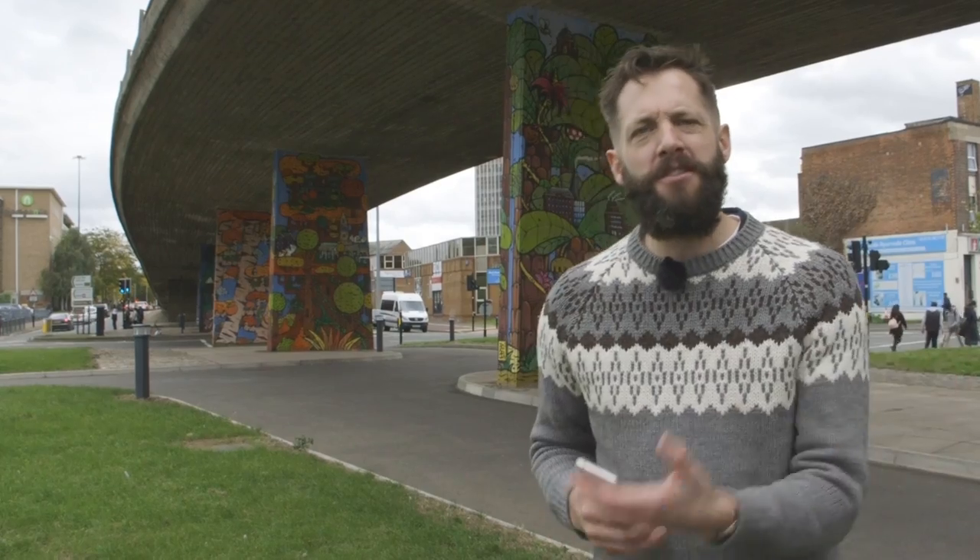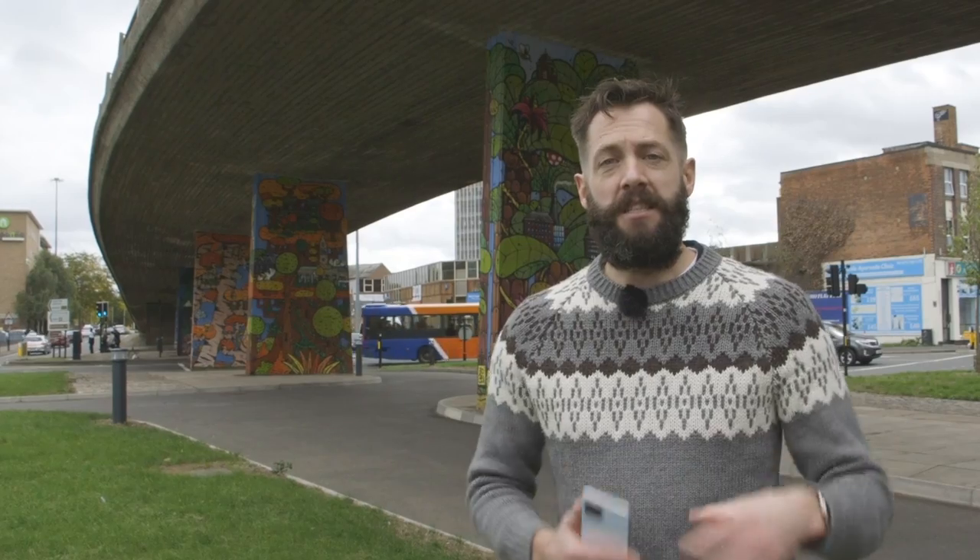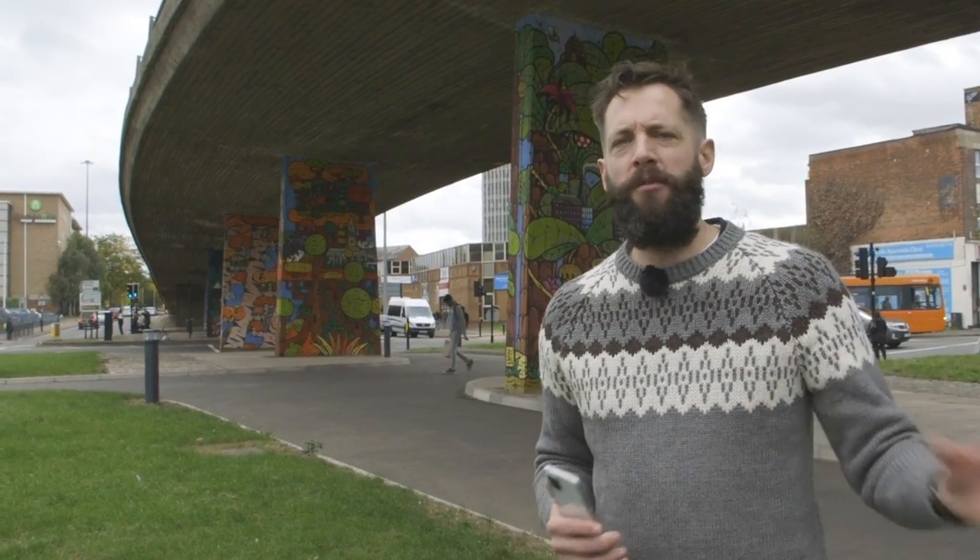Leading lines in photography is all about choosing something that runs through your image. It can be straight, it can be curved, and making the most of it in your composition to tell a more interesting story to your audience or to contextualise whatever it is that you're shooting.